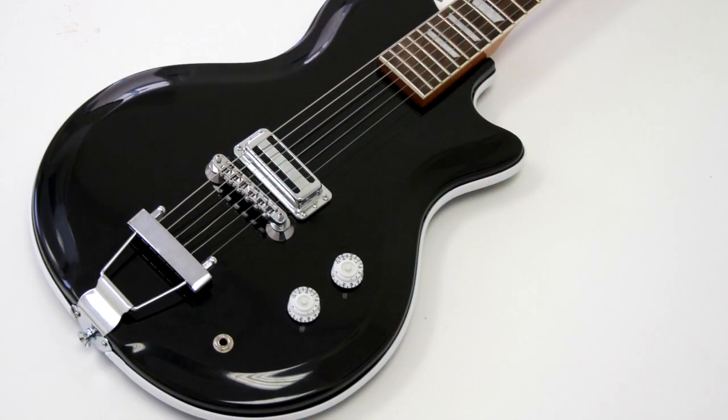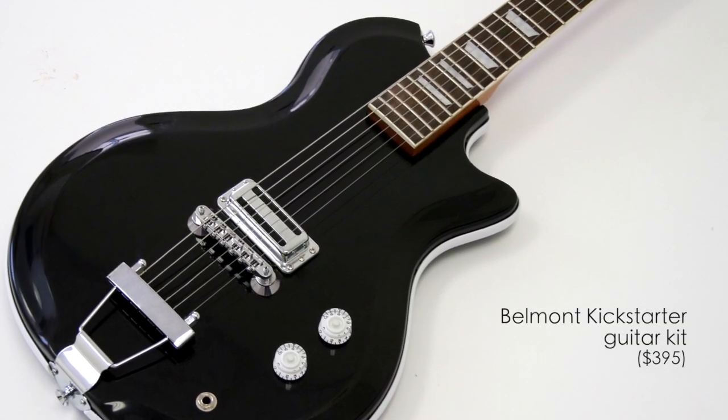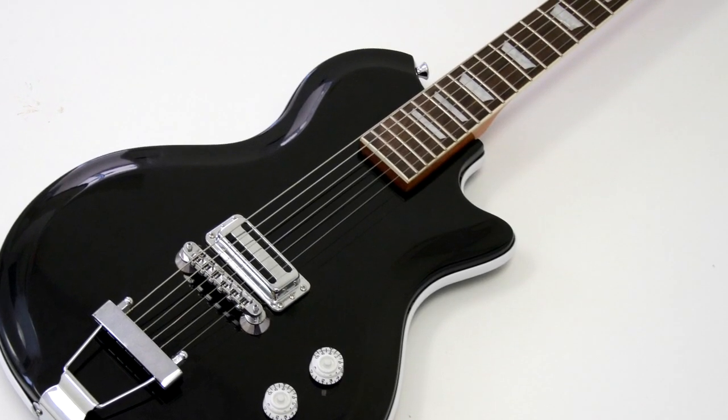Be sure to read the FAQ section at the bottom of our Kickstarter page to learn what guitar parts are compatible with our bodies.